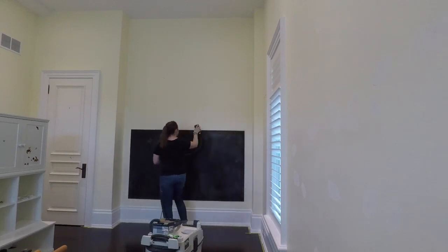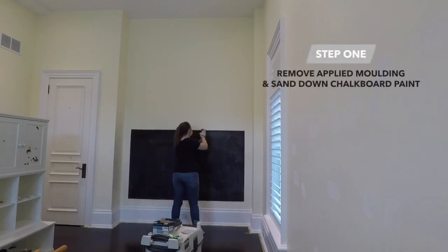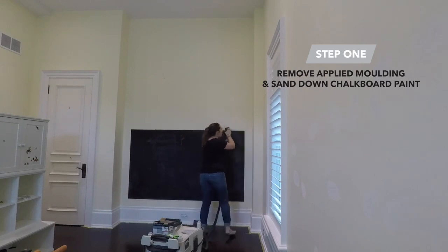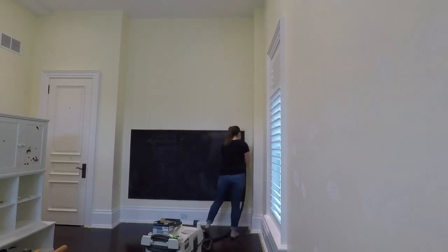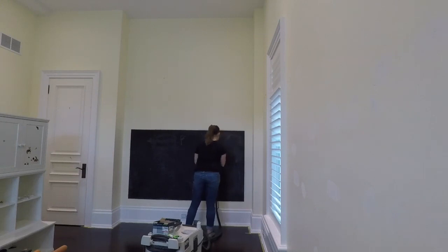Before starting my geometric accent wall, I had to remove the applied molding that was framing this chalkboard. Chalkboard paint tends to go on very thick, so I used my Festool sander to smooth out the rough edges and the overall texture. This left me with a good starting point for my new accent wall.